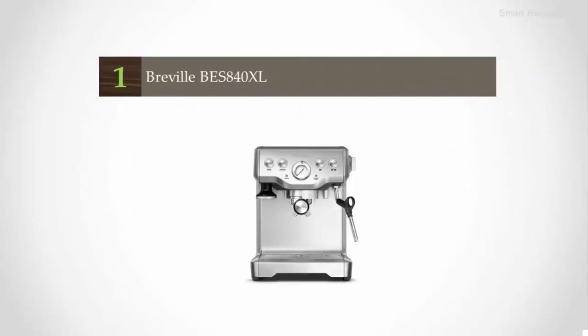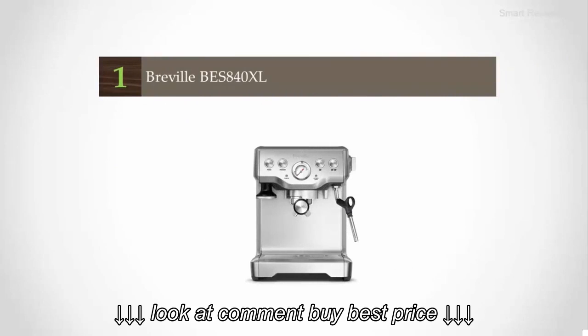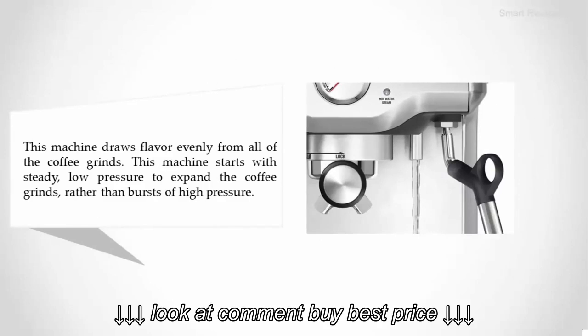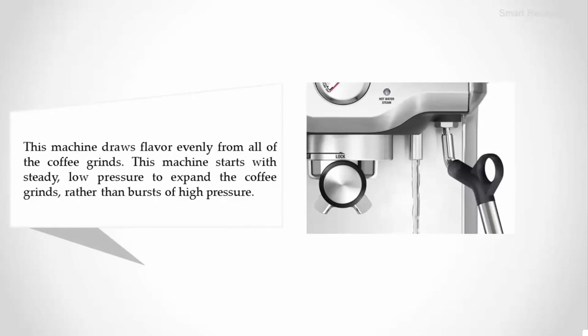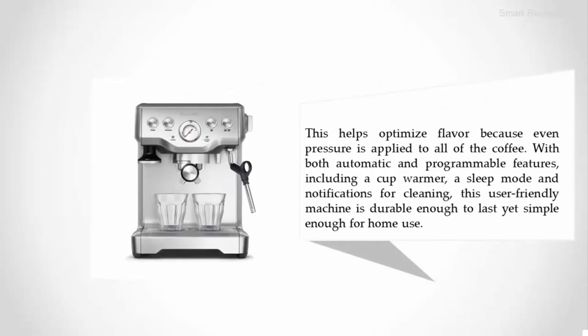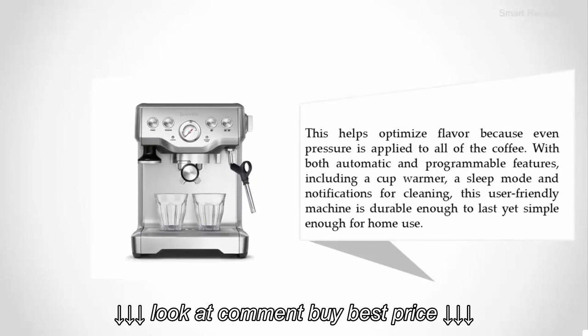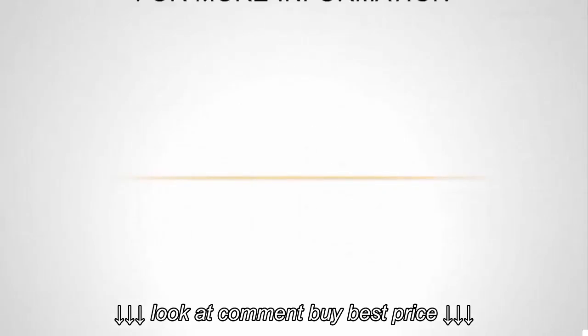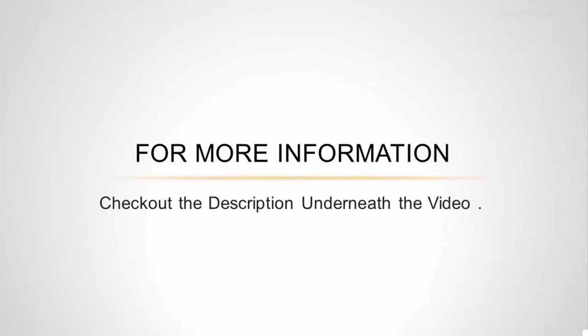Coming in at number one on our list: the Breville BES 840 XL. This machine draws flavor evenly from all of the coffee grinds, starting with steady low pressure to expand the grounds rather than bursts of high pressure, which helps optimize flavor by applying even pressure to all of the coffee. With both automatic and programmable features including a cup warmer, sleep mode, and notifications for cleaning, this user-friendly machine is durable enough to last yet simple enough for home use. For more information, check out the description underneath the video.